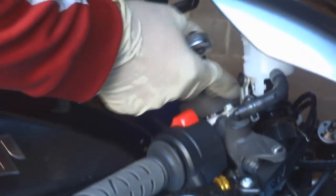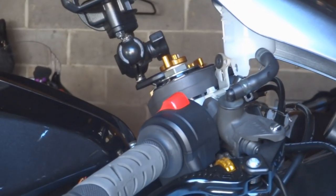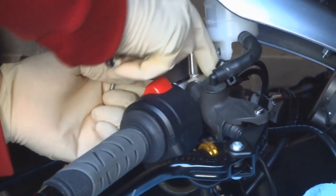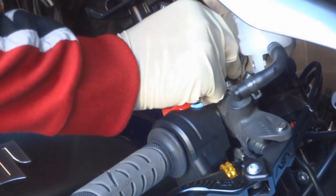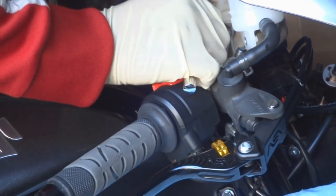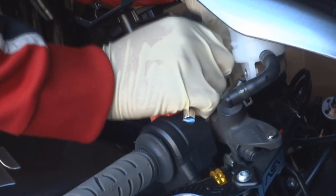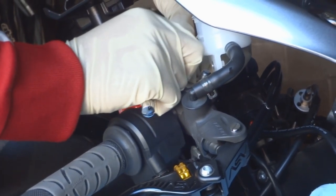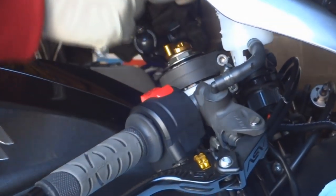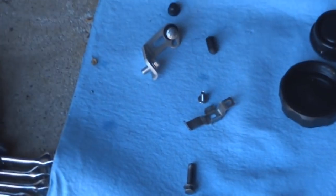Don't lose anything from there — that's for the old brake reservoir. This will probably come off too. Actually the whole bracket should have come off. Probably took off the wrong piece. Alright, so we got the bracket for the brakes off, and the bolts are loosened.